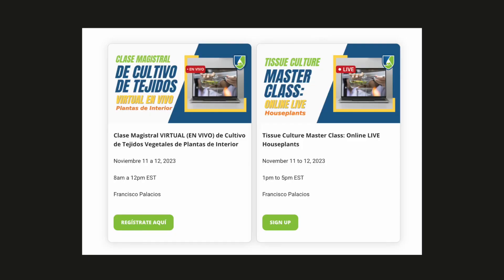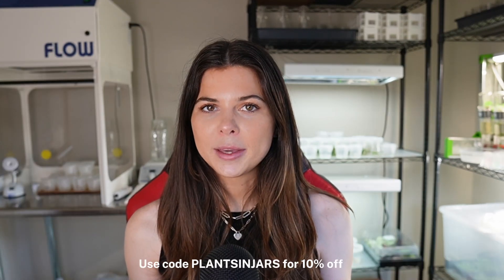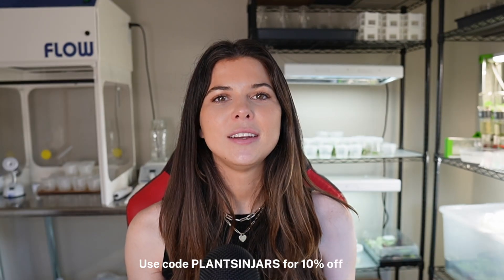I think people who like plants are generally just fun, cool people. If you're interested in taking the tissue culture masterclass, the next one is actually going to be online, and Plant Cell Technology is offering the course in both English and Español. If you're serious about learning more about plant tissue culture and pursuing it as a hobby or potentially a career, the link to sign up is below, and you can use my code PLANTSINJARS for 10% off the class.